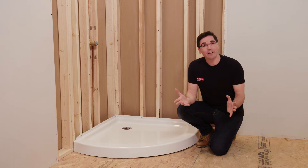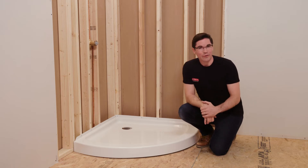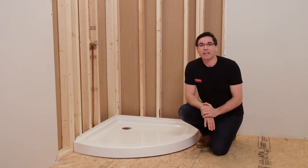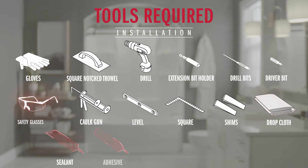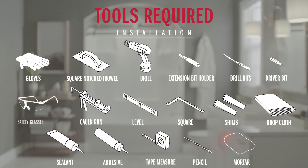Okay, I think that covers it. So if you're ready, let's get to it. For this install, you're going to need the following tools: gloves, a quarter-inch square notch trowel, a drill with a bit extender, a 3/16-inch drill bit, and a driver bit. Safety glasses, caulk gun, a level, a carpenter square, shims, a drop cloth, sealant, adhesive, a tape measure, a pencil, and maybe some self-leveler or mortar.